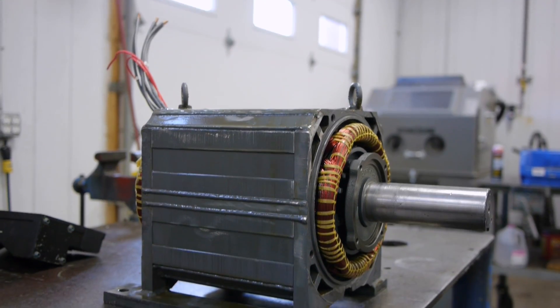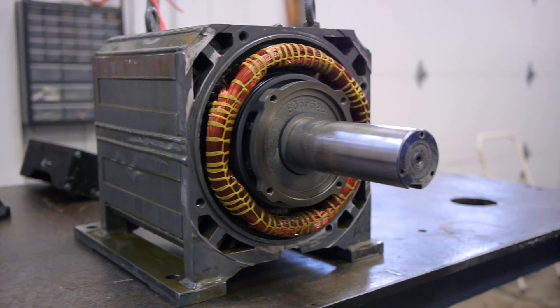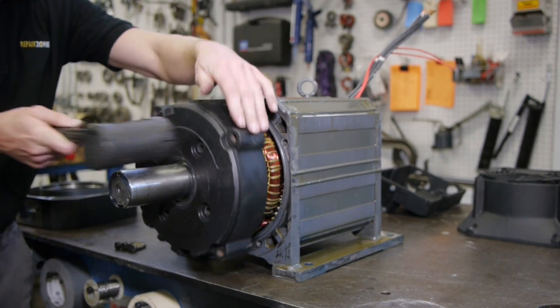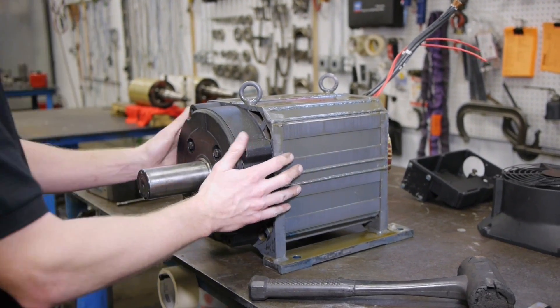Allen Bradley spindle motor repair at Repair Zone. We often see the 1327 Allen Bradley high performance AC spindle motor in for repair.